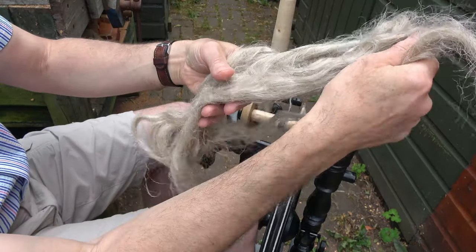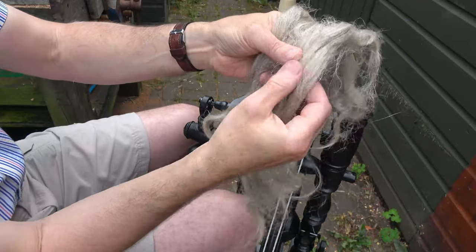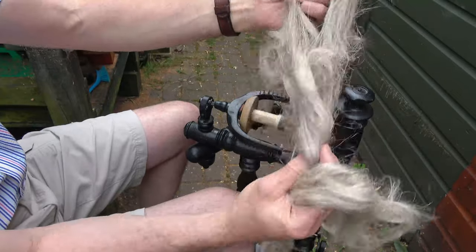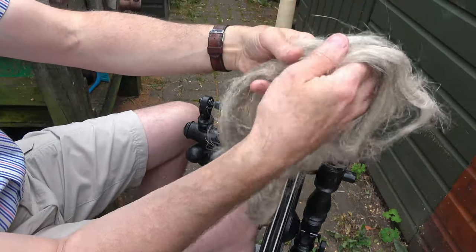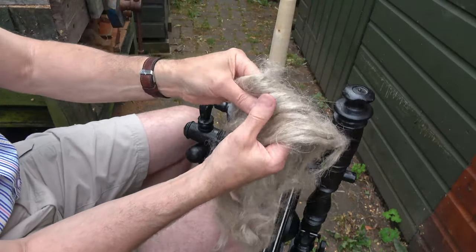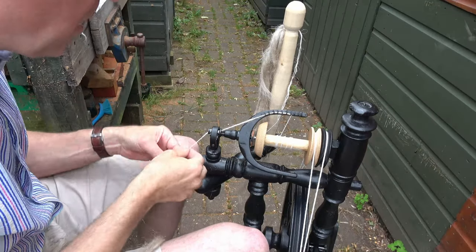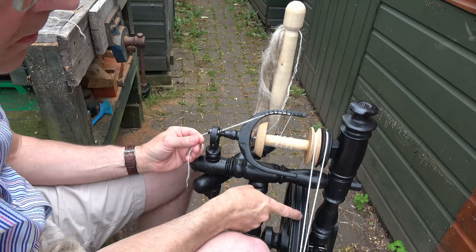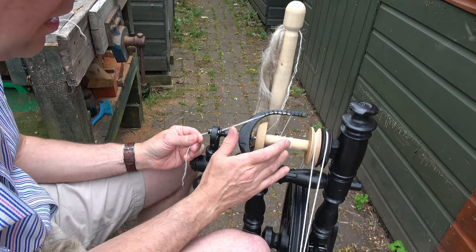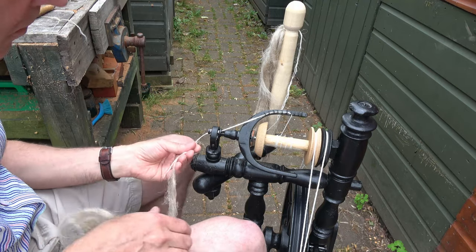This is what the flax looks like — there's actually a very good film on YouTube of people at the Heritage Museum in Ireland growing flax plants and then processing it to get the raw flax material ready for spinning. It feels quite coarse, like coarse human hair, and in a way it even looks a bit like human hair. I've been told with flax the wheel should go in the opposite direction, so I'm doing it anti-clockwise. I've fixed the leader thread on anti-clockwise and I'm going to try joining in the same way as I did with the wool.